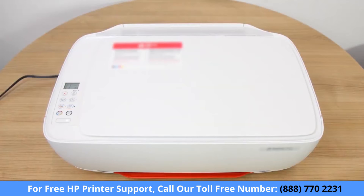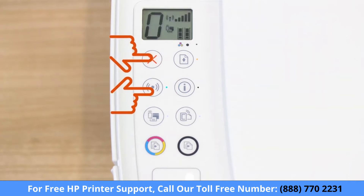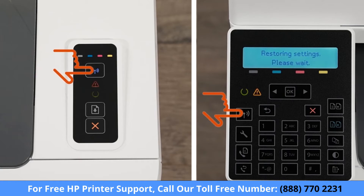For printers without a touch display, press the cancel button to wake the printer from sleep mode. Press and hold the wireless and cancel buttons at the same time for five seconds. Or, for LaserJet Pro printers, press and hold the wireless button until the ready and attention lights blink simultaneously. Release the buttons to restore setup mode.